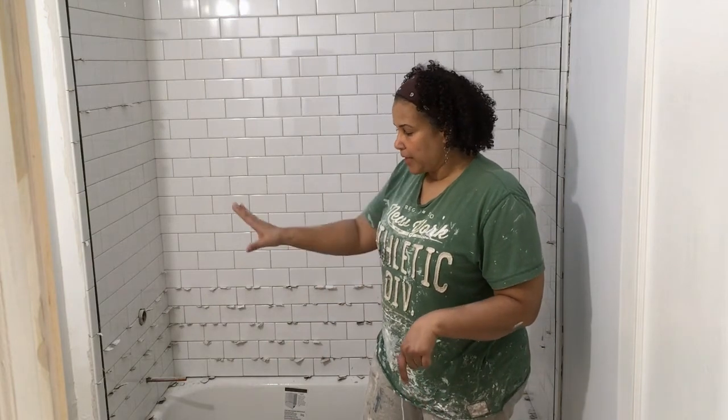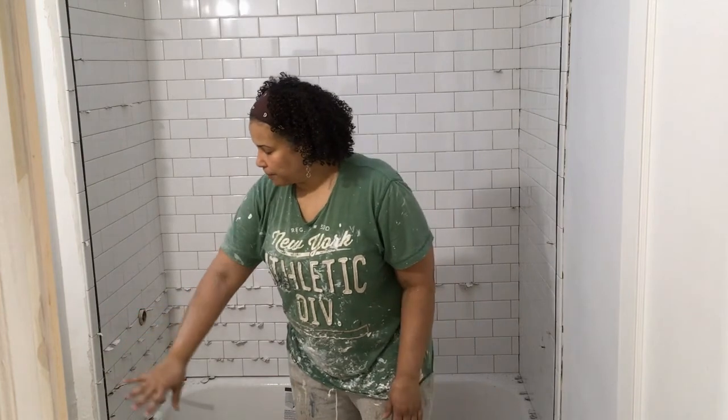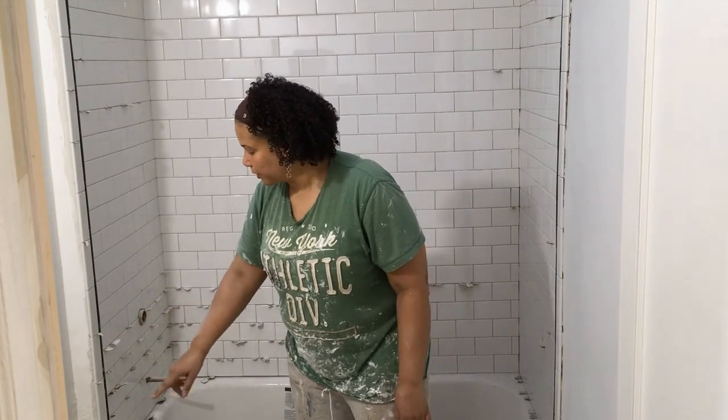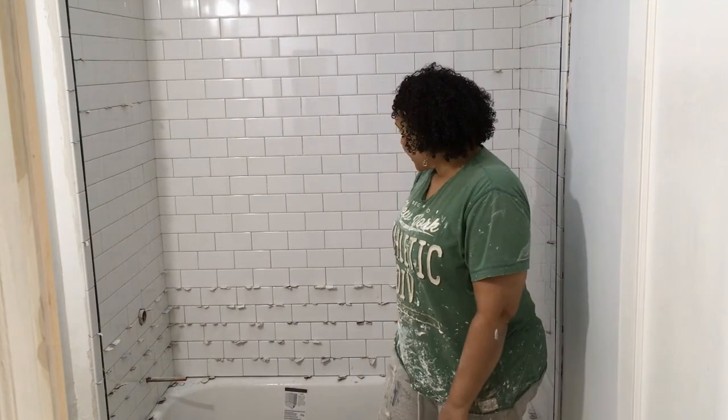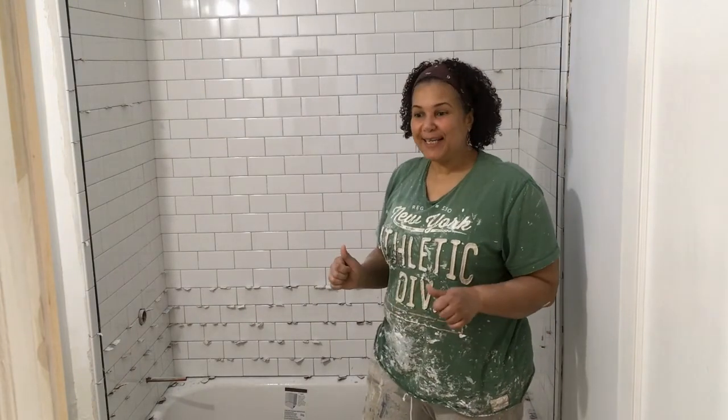Anyway, this part is done for now. The next step is to do the floor tile. I removed the toilet so I can get back here and work on this wall a little bit and reach it better. I'm excited that this part is done and on to the next one.